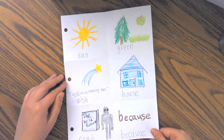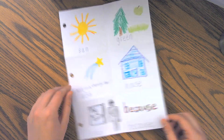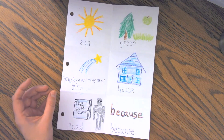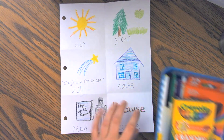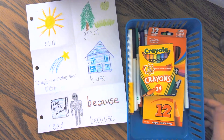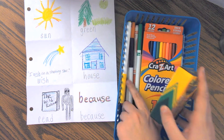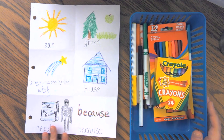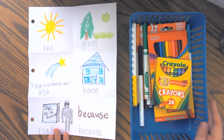If you wanted to challenge yourself and practice more than six words, you could always go on to the back where you have six more squares, or you could fold another paper. Also, I used crayons and pencil. You could use crayons, colored pencils, or markers to write your words.